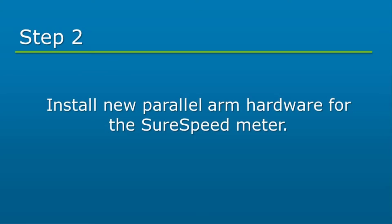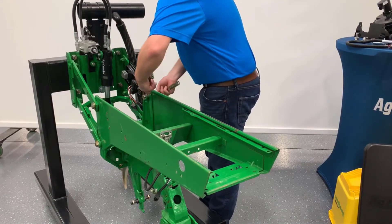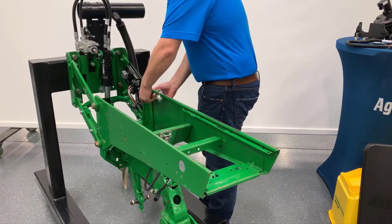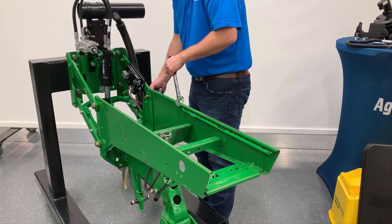Next, we will install new parallel arm hardware for the SureSpeed Meter. Remove the upper rear parallel arm bolt, nut, washer, and bushing. It is recommended to only remove one side of the row unit at a time.